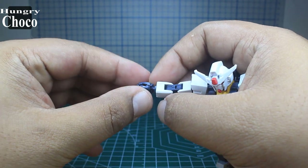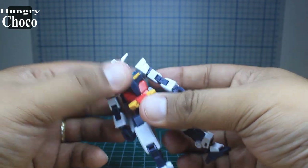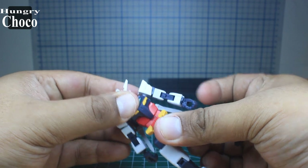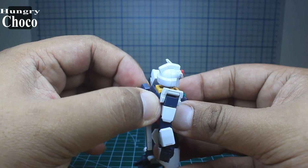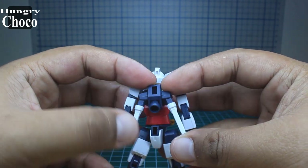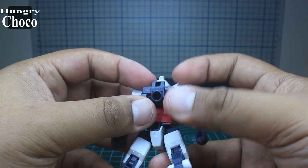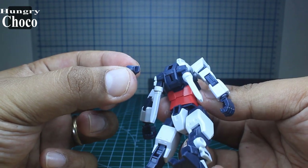There's no ab crunch because of how the connection is made. With regard to the backpack, it has both beam saber holders along with the beam saber hilts. It can point downwards and also upwards. It also has a booster which tends to fall off if you force it too much, so just secure it so it doesn't fall off.